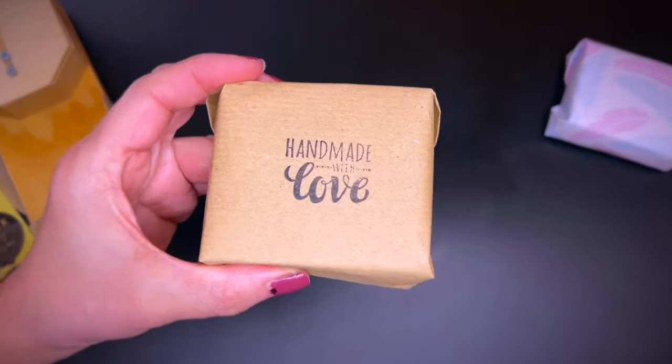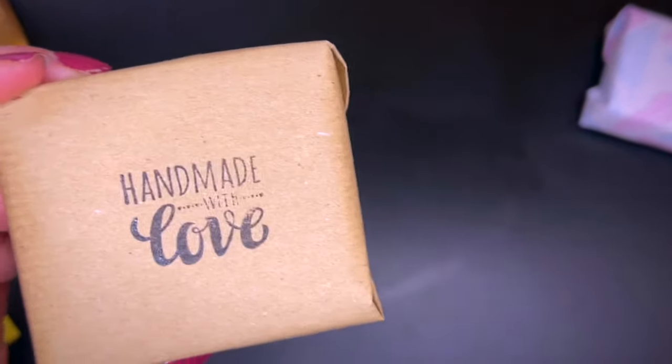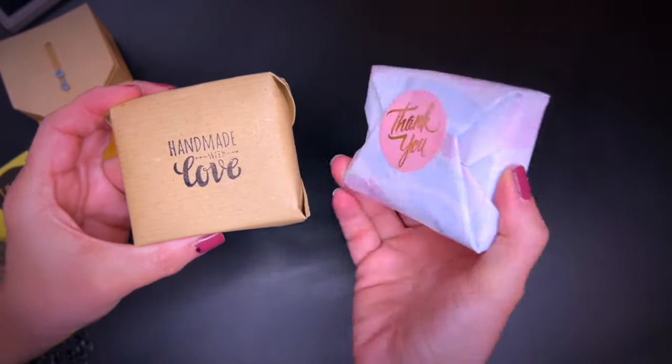Voila! Two different styles for the same technique.